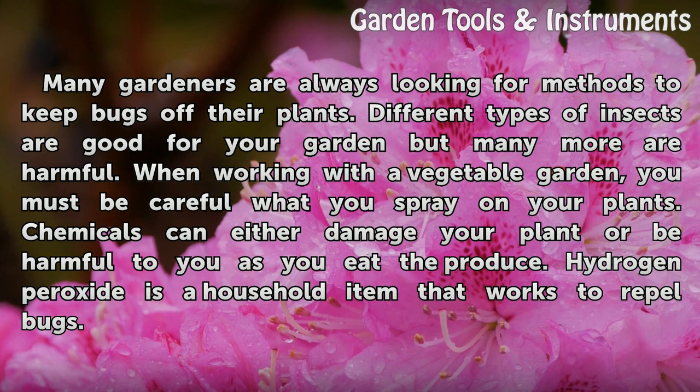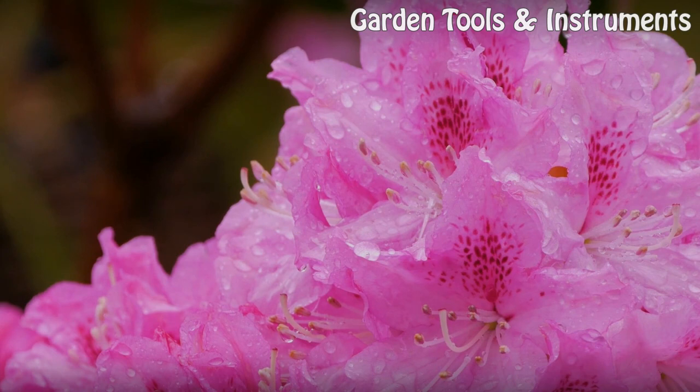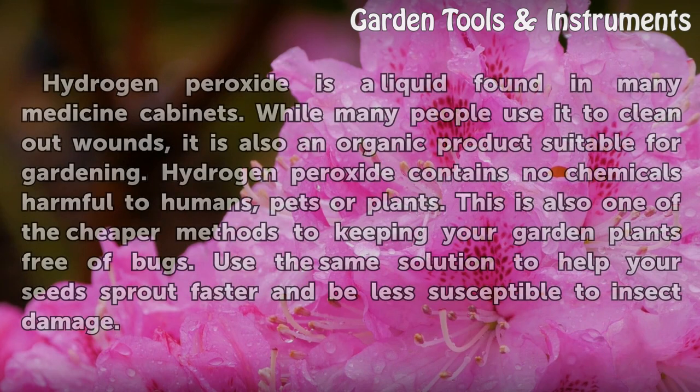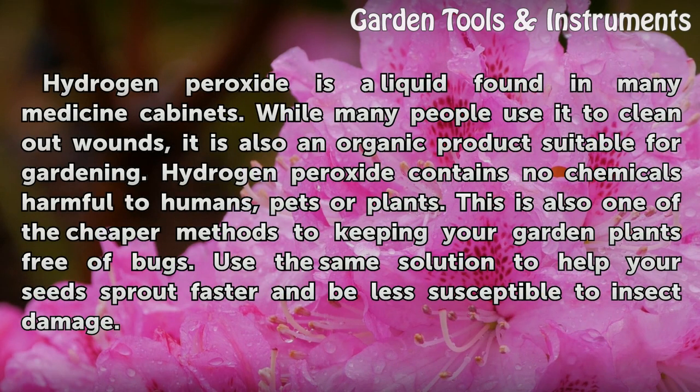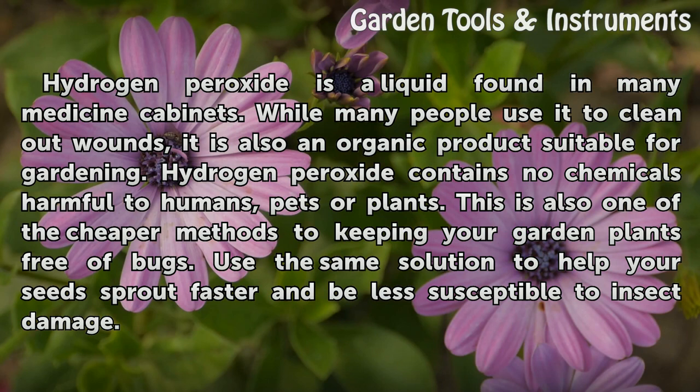Hydrogen peroxide is a household item that works to repel bugs. Organic hydrogen peroxide is a liquid found in many medicine cabinets. While many people use it to clean out wounds, it is also an organic product suitable for gardening. Hydrogen peroxide contains no chemicals harmful to humans, pets, or plants. This is also one of the cheaper methods to keeping your garden plants free of bugs. You can also use the same solution to help your seeds sprout faster and be less susceptible to insect damage.